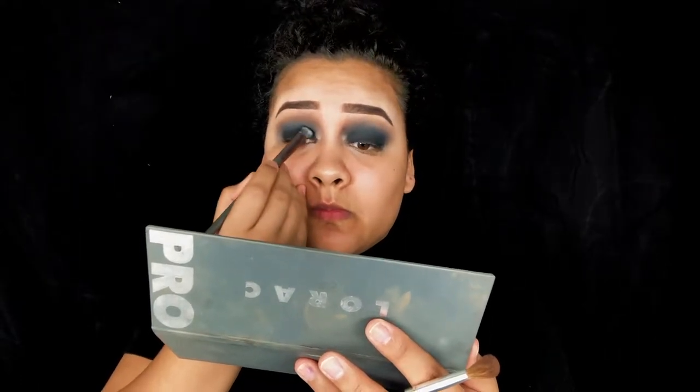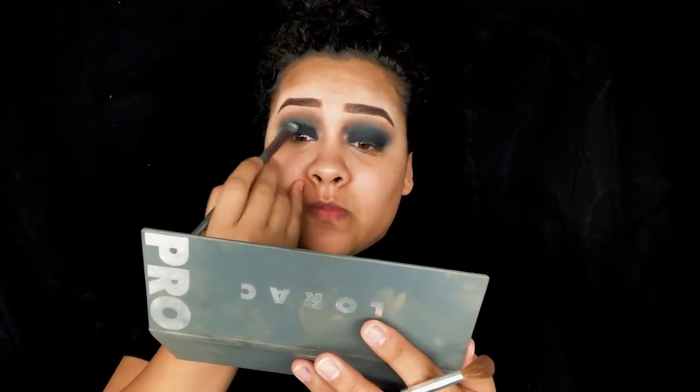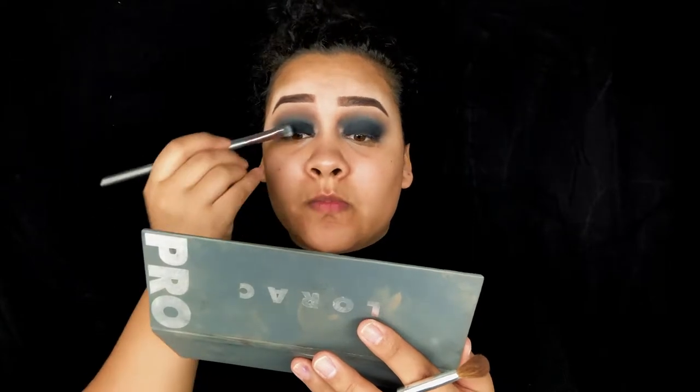When I was applying the black to my crease I blended so far down into my lid that it got washed out, so I'm going back in with the eyeliner and applying more onto my lid so it pops more than the color in the crease.